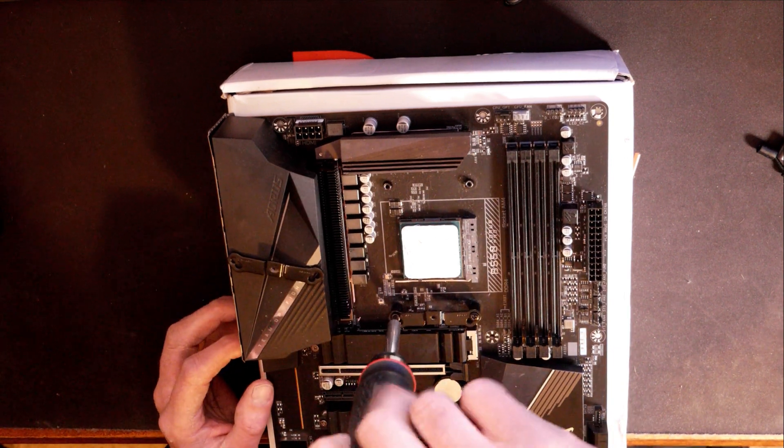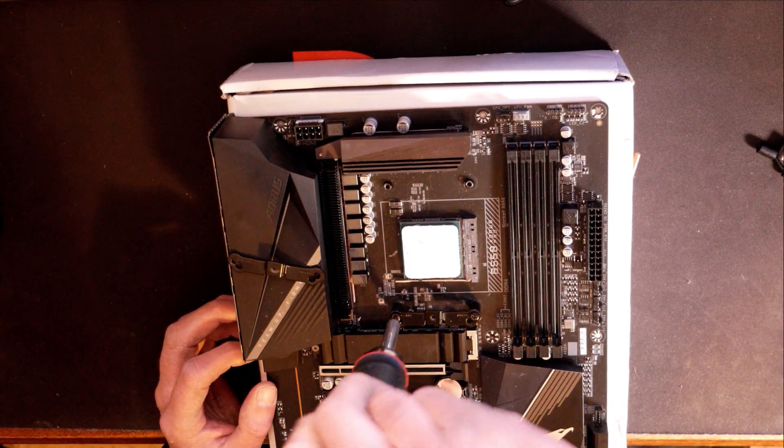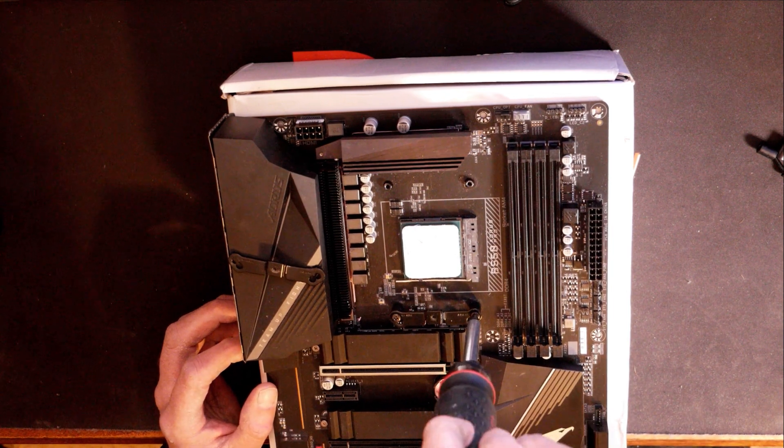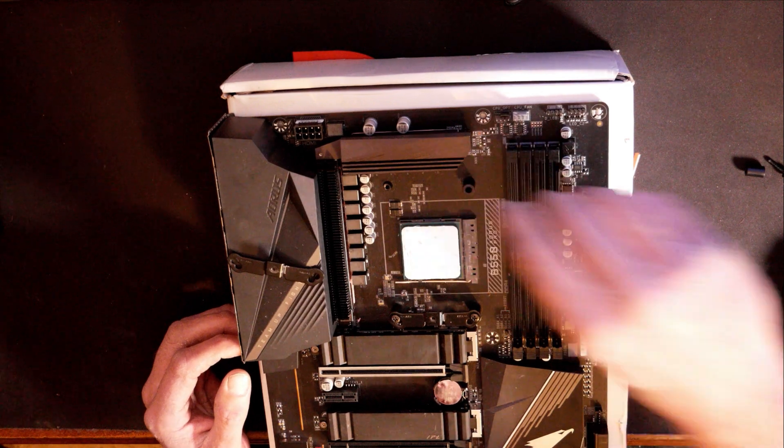Since we've already got the other one started, we'll tighten this one down. You just want to snug these down — they don't need to be real tight, you're not sealing against water or anything. Just wrist tight. We'll get the other bracket put on the other side the exact same way.